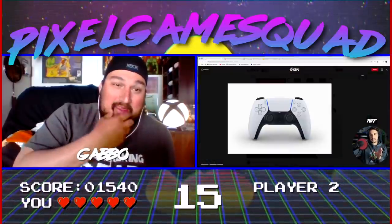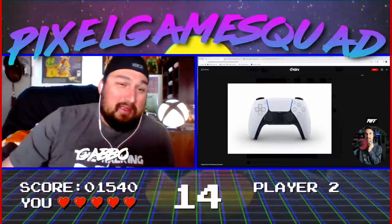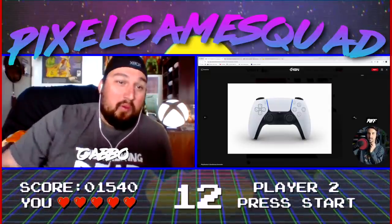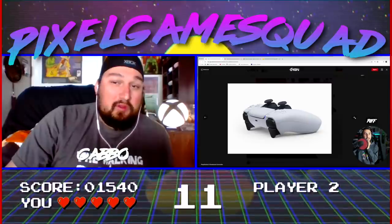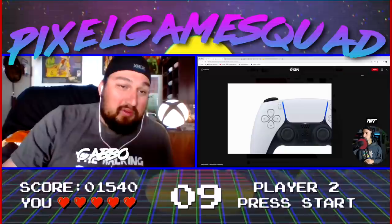You know what I found interesting? This is the first time I see a main controller of a new console without a solid color. I'm trying to think if any retro consoles might have done that — they're always solid.